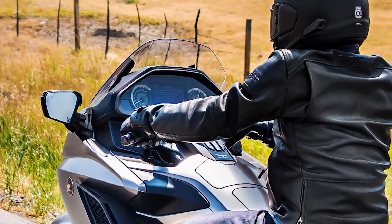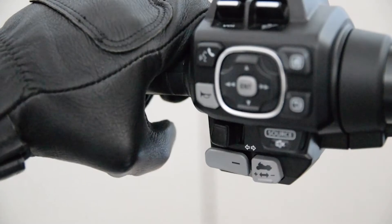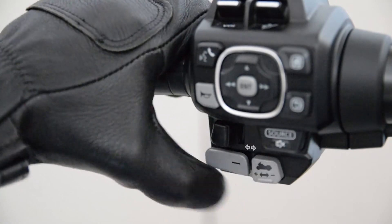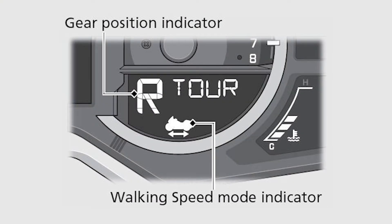Make sure the transmission is in neutral and the side stand is up. Start the engine and apply the brake lever, then press the walking mode switch on the left handlebar. The walking speed mode indicator will be displayed.